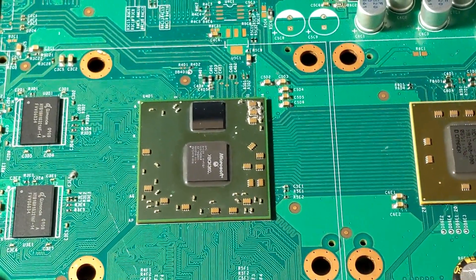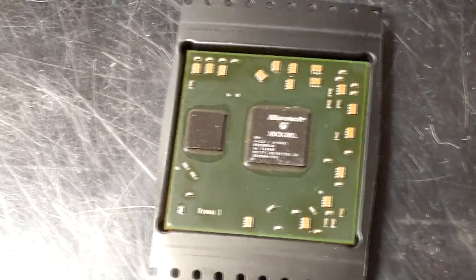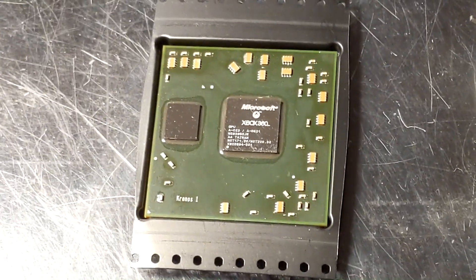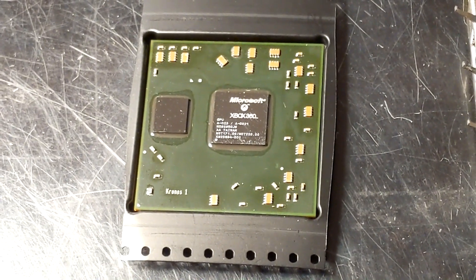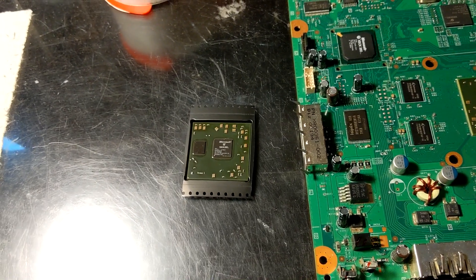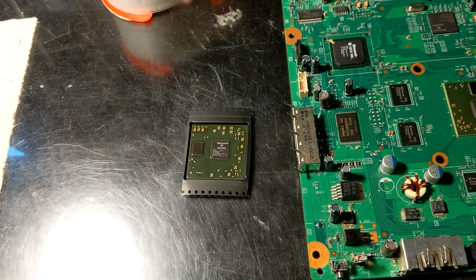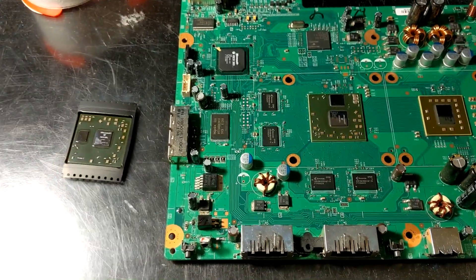So I'm going to be removing this GPU and replacing it. I will actually be installing a Kronos One GPU, which uses the 65 nanometer ED RAM. These are the best chips you can get for the 360 because they are the most reliable, and I've never seen one of these fail — ever. This one specifically is one that I pulled off of a console that somebody had damaged beyond repair, so I had pulled this GPU off a while back to reuse it on another system. And obviously since Jaspers pretty much have no GPU problems, I have not needed it until now.